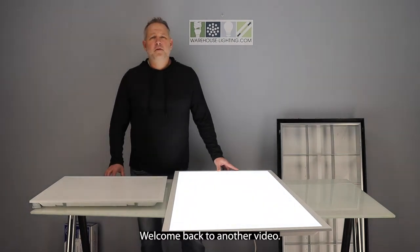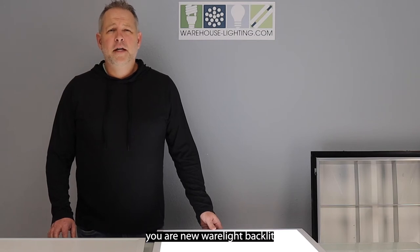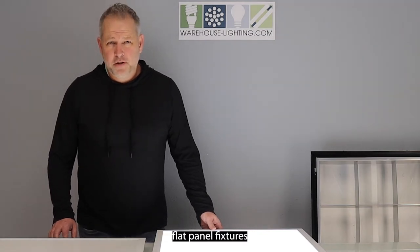Hi, James Abraham here. Welcome back to another video. In this video, I'm going to show you our new WearLite backlit flat panel fixtures.